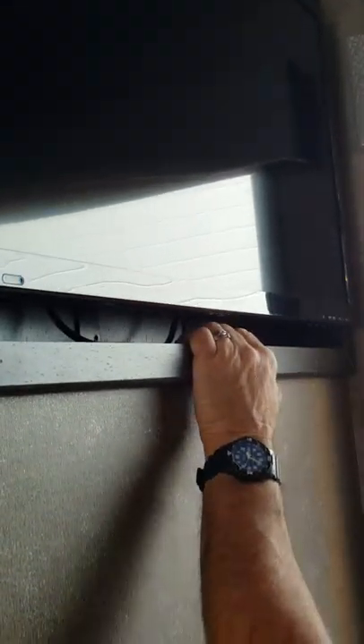To hook up a DVD player, the TV is going to come out — you'll need to lift it up about two inches and then pull it out. There's no way to run a cable for the DVD player through the cabinet, so you would have to add some kind of shelf for it.